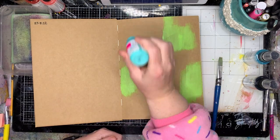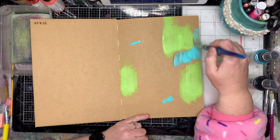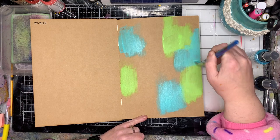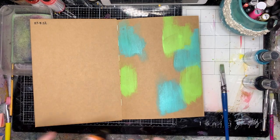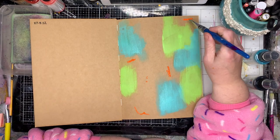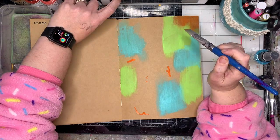Mark making is something I find really relaxing because I don't think about it. I put a picture of some of my mark making up recently on my Instagram, and people were saying they have trouble knowing when to start. So this is how I start.